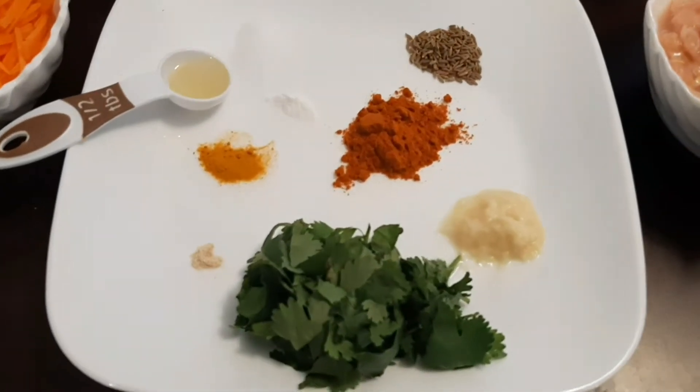Hi friends, welcome to Man's Kitchen. Today we are going to make vegetable chicken pakoras, also called fritters. You can make this easy tea time snack in 15 minutes. Let's look at the ingredients: 1 teaspoon cumin seeds.